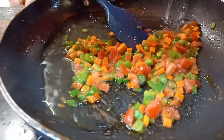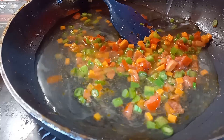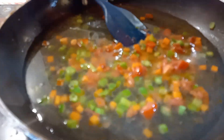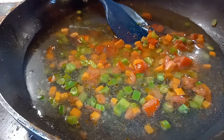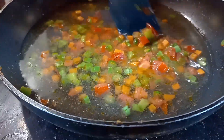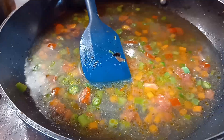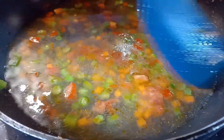He has some capsicum, some green beans, some tomato, and chili. He toasted that with butter, and after that he adds some water until it boils.